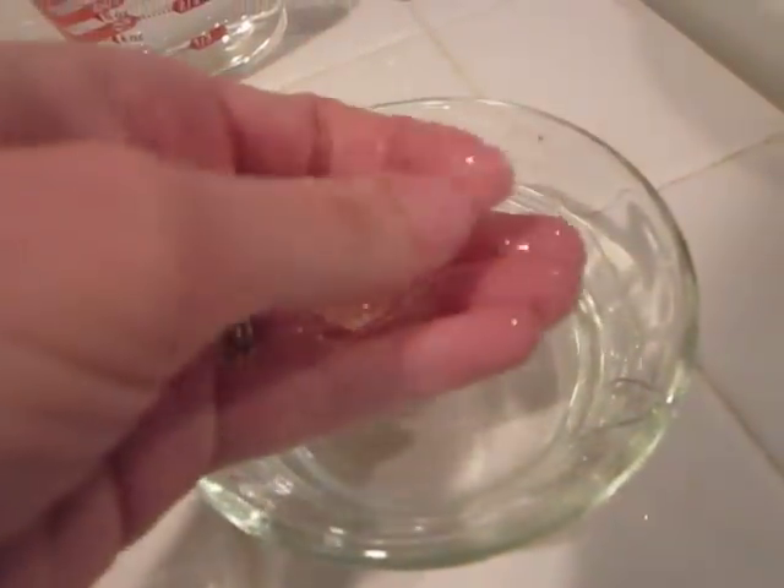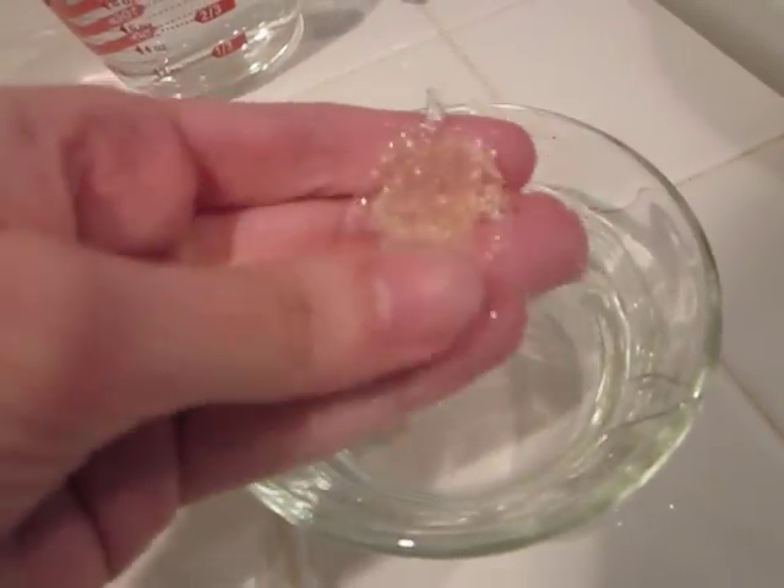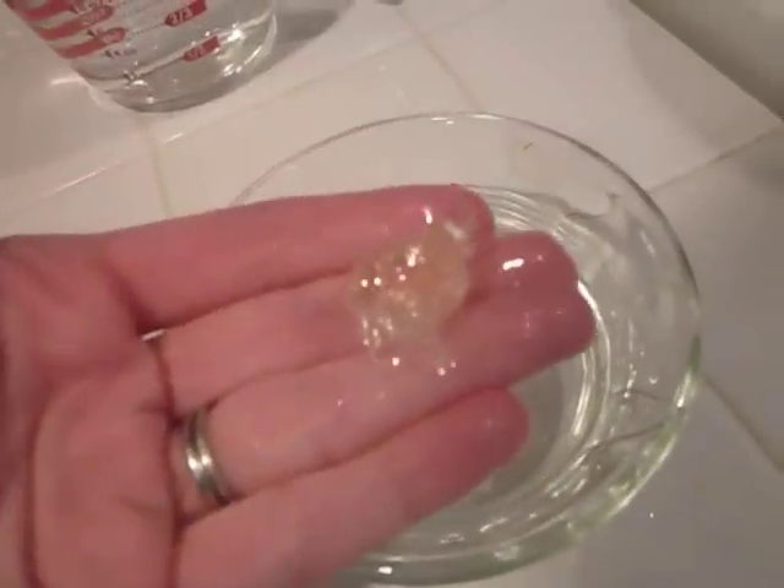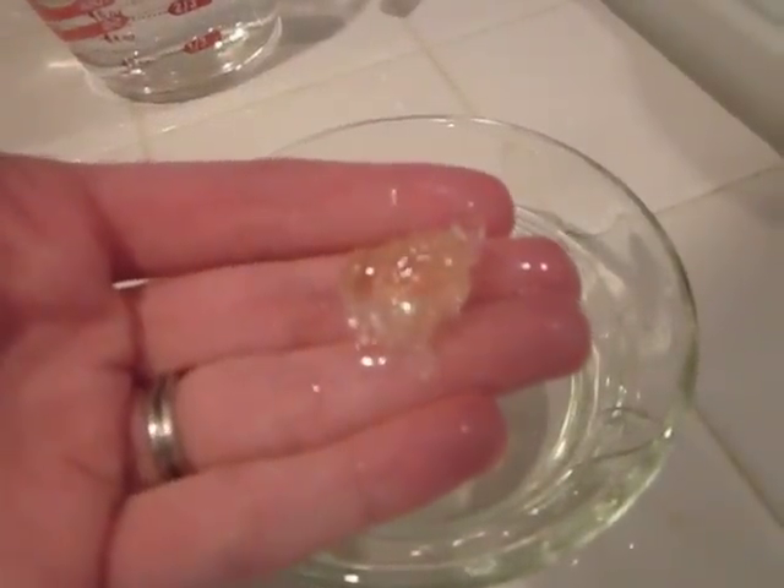When you take it out, you'll see that it's a firm ball and it holds its shape in your hand. You can still flatten it if you try by squishing it, but if you shape it and leave it on your hand, it doesn't flatten like the soft ball stage will.